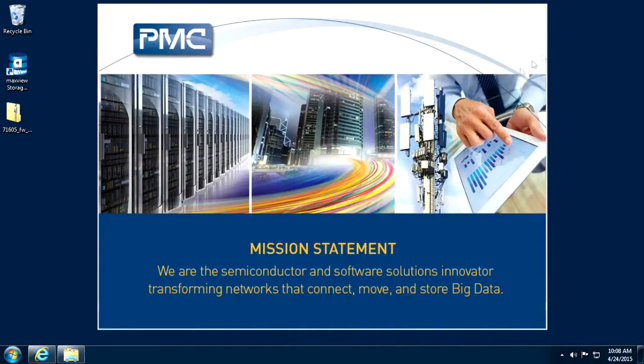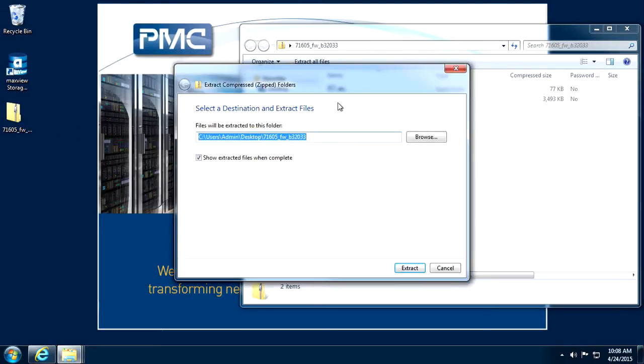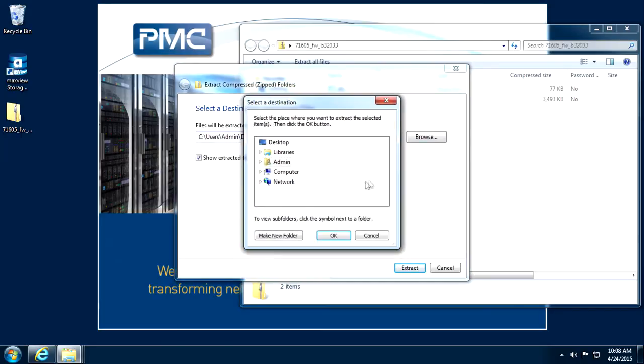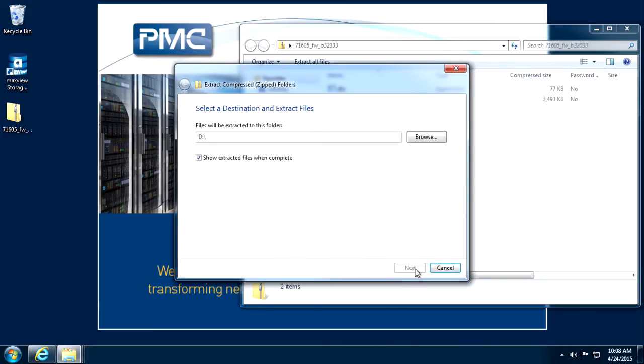To save time, the file is already downloaded on this system. Extract the file contents to your DOS bootable media. There are several options to create DOS boot media. If you are unsure of a process, please search the internet for the method most comfortable to you.